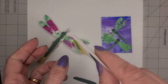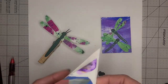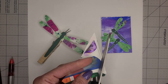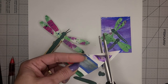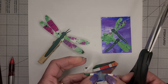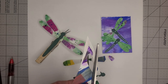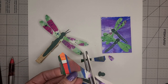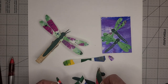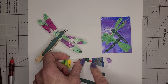Then I took just a piece of paper — doesn't matter what — I folded it in half, and with a pair of scissors I'm going to cut out some dragonfly wings. So there's a set of wings. I'm going to do the same thing again, and here is another set of wings like that.